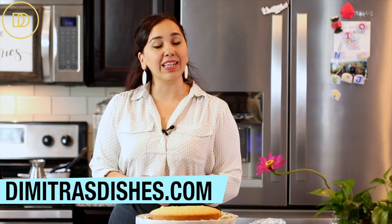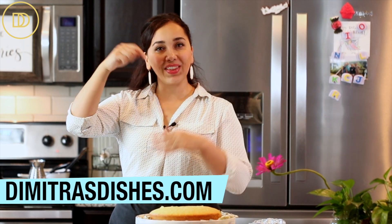The printable recipe is on DimitrasDishes.com. The amounts and everything are underneath this video in the description box. Thank you guys so much for spending time with me today — I'll see you all next time.